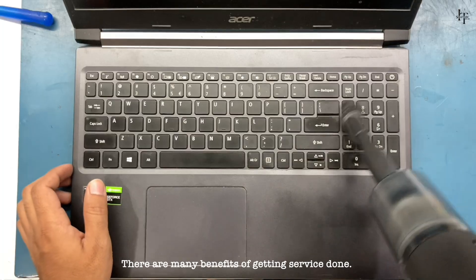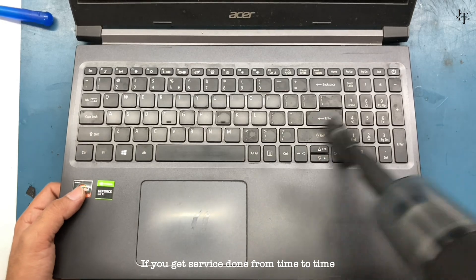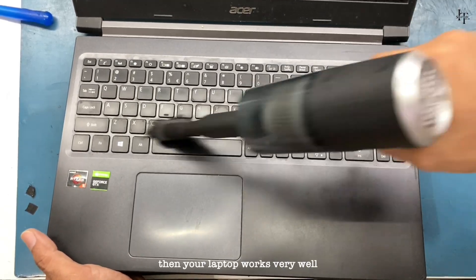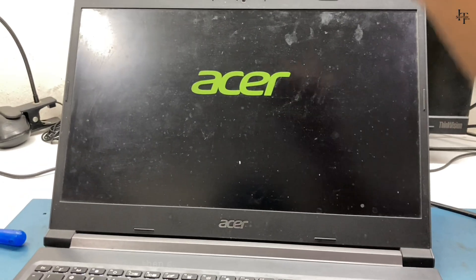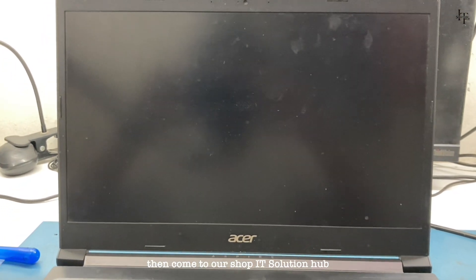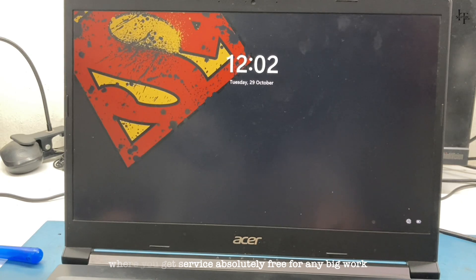There are many benefits of getting service done. If you get service done from time to time, then your laptop works very well. If it is under warranty, then get it done from the service center. If it is out of warranty, then come to our shop IT Solution Hub where you get service absolutely free for any big work. Thank you.